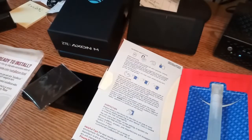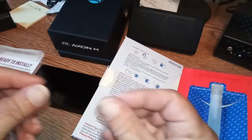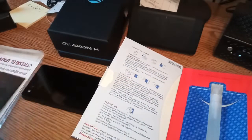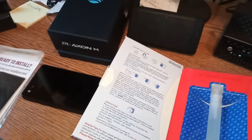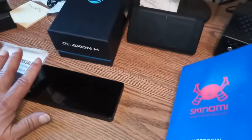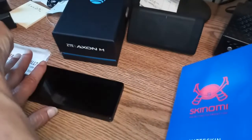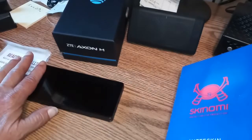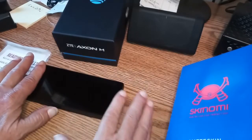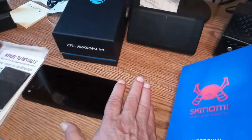We should watch the step-by-step instructions. Basically, you wash your hands and get them clean, clean the screen thoroughly, put some of the fluid on your fingers so you don't get fingerprints on the device, tear off the protective covers on the skin, line it up, and when you get it where you like it, push down on one end and use the cloth they sent along to push out the excess fluid.